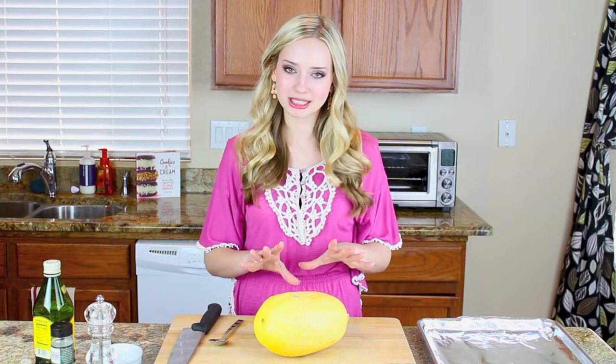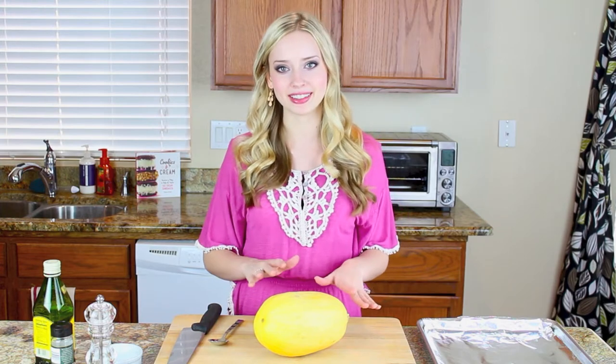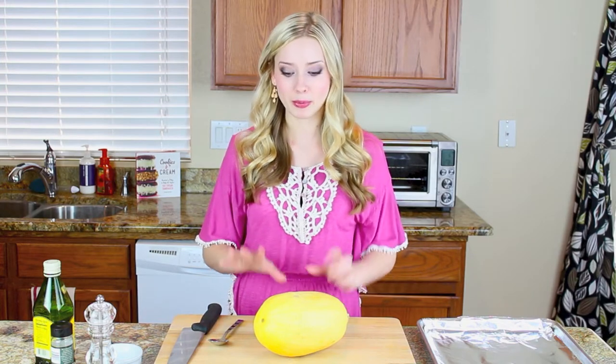Hey guys, it's Tessa from handletheheat.com. You've probably seen spaghetti squash recipes floating around Pinterest and the internet lately. I don't know about you, but when I first heard about spaghetti squash I was super skeptical about it, but once I tried it out it's actually really delicious and super easy, and I'm going to show you exactly how to make it.